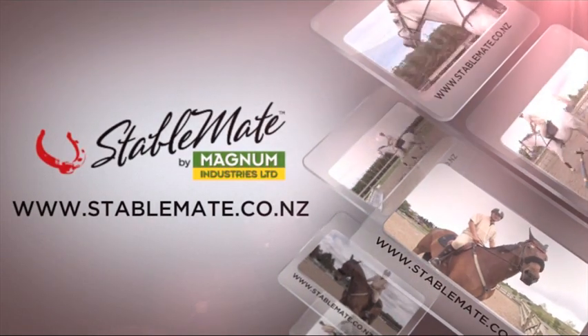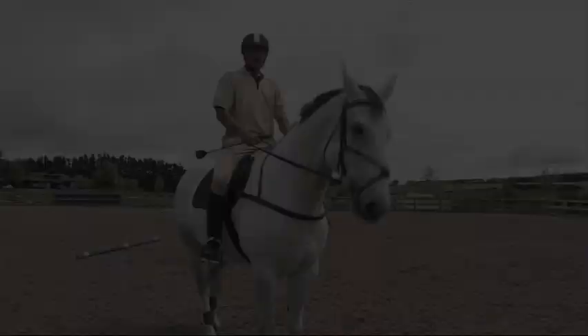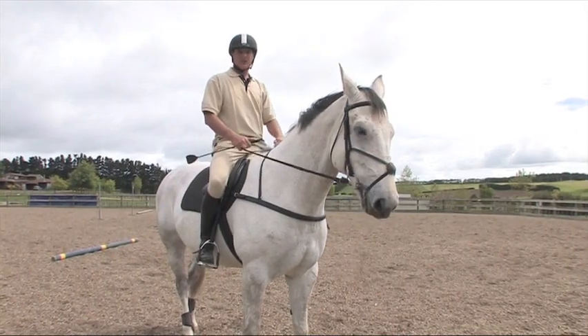StableMate by Magnum. Kitsat Stabling Solutions. Hi, I'm Edward Bullock, Grand Prix show jumping rider.